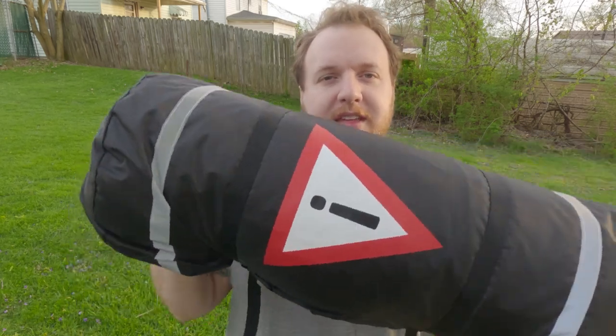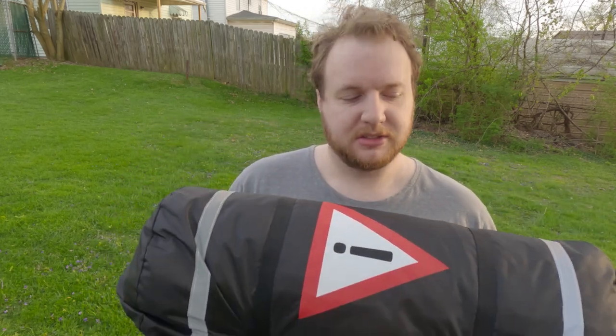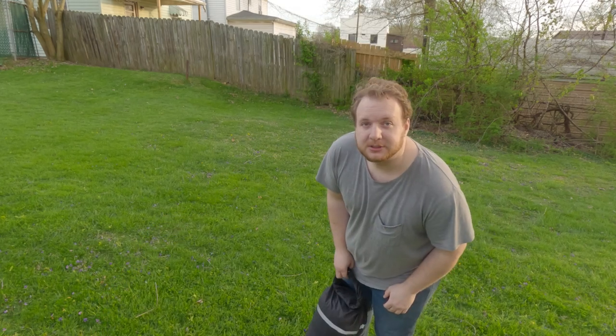Got some reflectors right here and a huge caution thing on the back. I actually think I'm going to put my backpack behind me and this behind that — this should give people a warning that I'm on a bike, like just an extra layer of protection. So let's open it up.